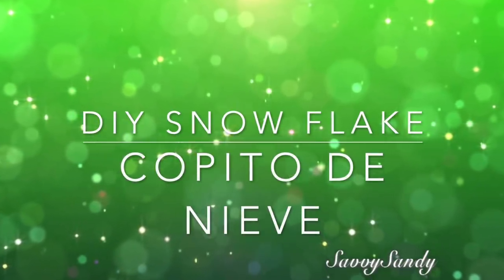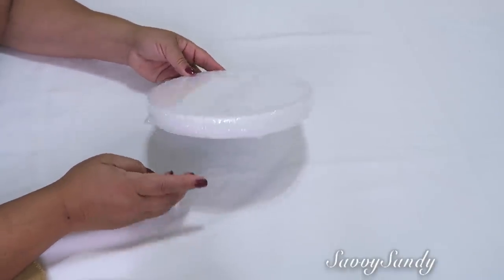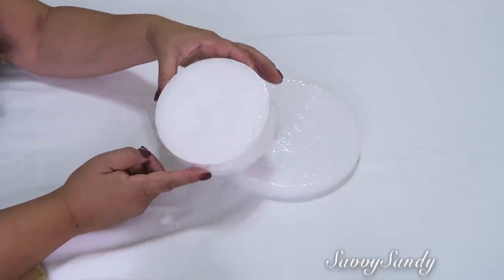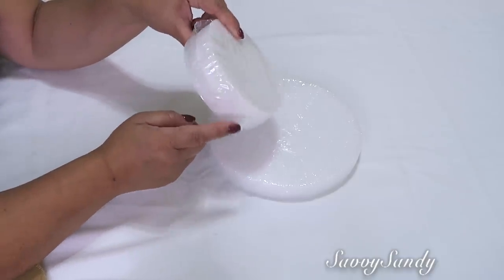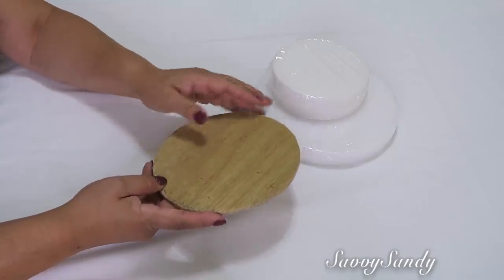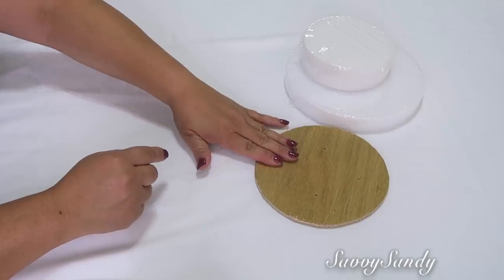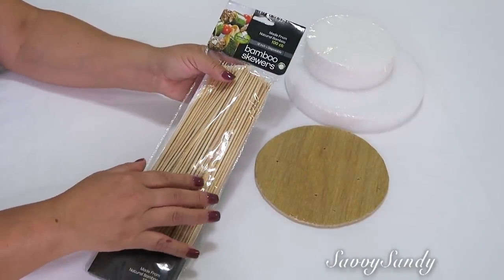Primer DIY: Snowflake para la puerta. Vamos a necesitar un círculo de icopor, el tamaño que tú quieras. A lo mejor también use este que es un poco más pequeño — este es del Dollar Tree, tienen dos de ellos, y este sí es de Michaels. Una tablita, no tiene que ser redonda, o un cartón grueso. Palillos — vas a necesitar como 36 a 40.